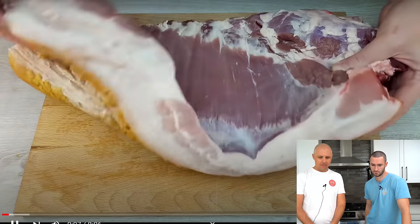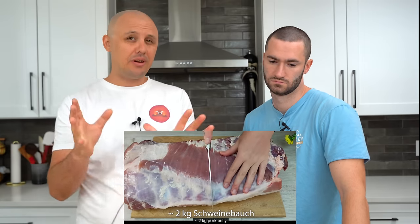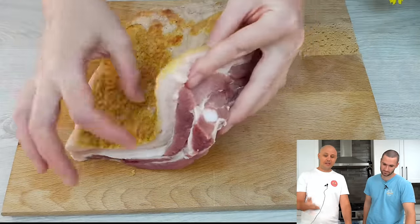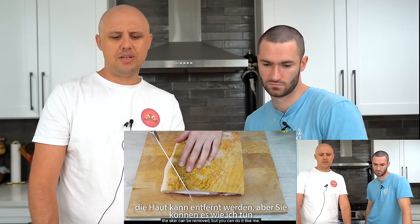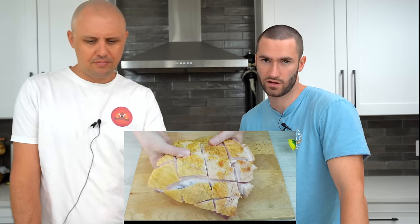Okay, big old pork belly. I personally love cooking a whole pork belly — it's very fun, very satisfying. It is one of the cheapest meats you can buy. Hers is kind of weirdly like half skin, half skin off. It's actually hard for me to find skin-on pork bellies where I live. Okay, make some big scores — love the big squares.